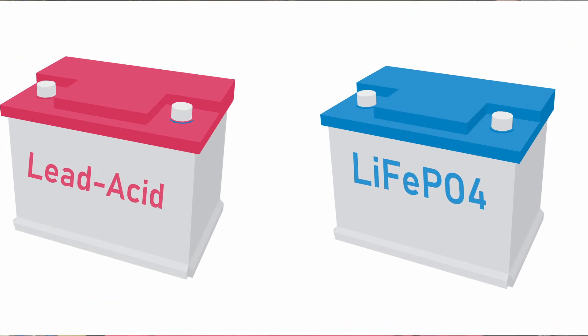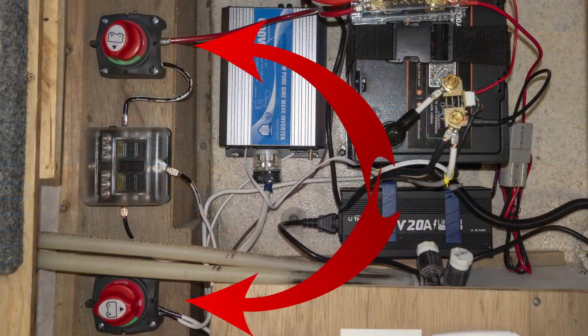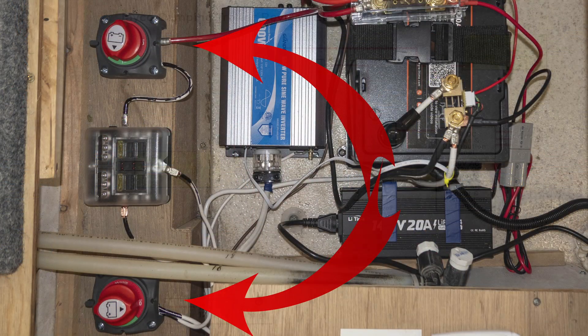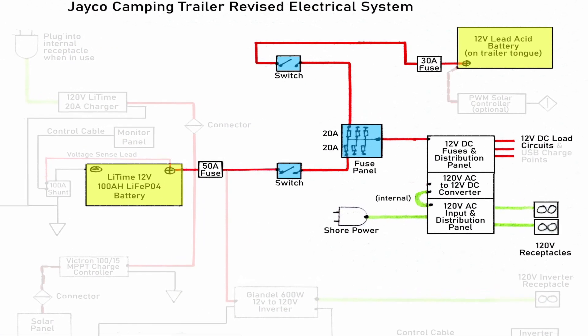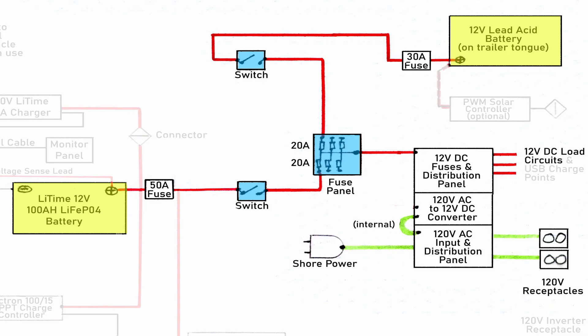It seemed a shame not to make use of that 45-pound lead weight, so I wired the old battery as a backup. However, lithium and lead-acid batteries may look similar, but they're very different — you can't just connect them together without expecting bad things to happen. My original design used a switch for each battery to turn it on or off, and it connected both of them to the 12-volt loads through a fuse panel. This works fine as long as you don't turn both of them on at once.